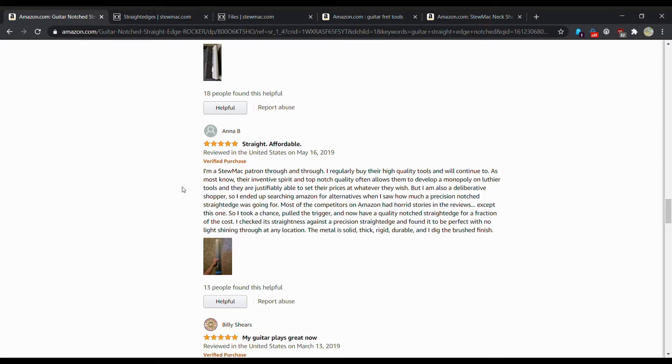StewMac is kind of the go-to — almost like the Apple of guitar tools. A lot of it is a branding thing. They do have great tools and I'm not denying the quality, but they are definitely way more expensive than they need to be in my opinion. If you're a luthier doing this every day, maybe buy the brand name tool, but if you're an average Joe doing a guitar setup here and there, you don't need to spend $108 on a straight edge.